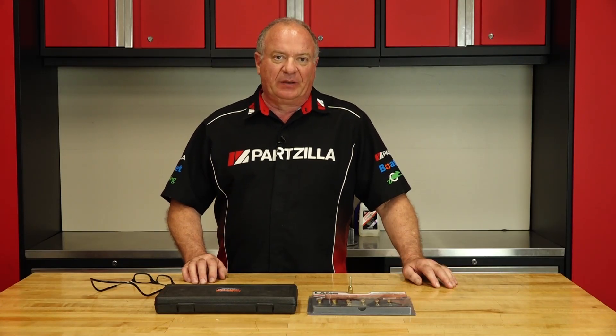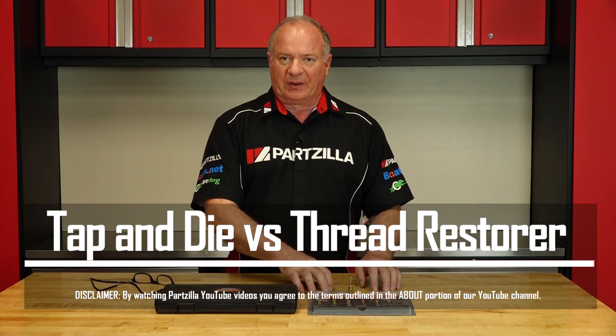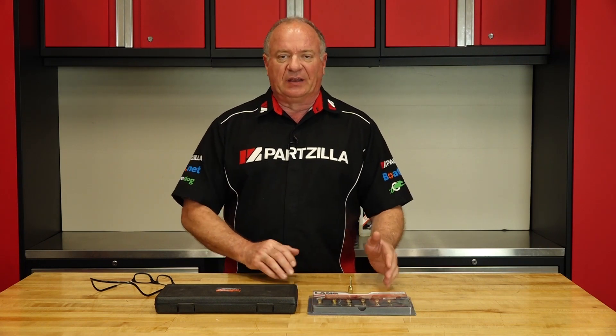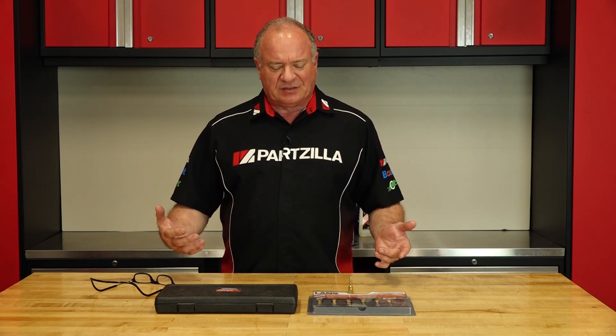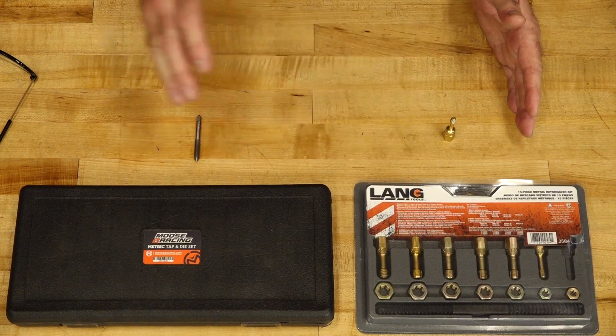Hello, John Talley here with partzilla.com. Today we're going to spend a little bit of time talking about the differences in when you would want to use either a tap and die set versus a thread restoring kit. The majority of them you see out there are tap and dies, and they're available everywhere. But there are some instances where that can get the job done, but may not get it done in a very accurate way. So you may want to consider investing in a thread restore kit.